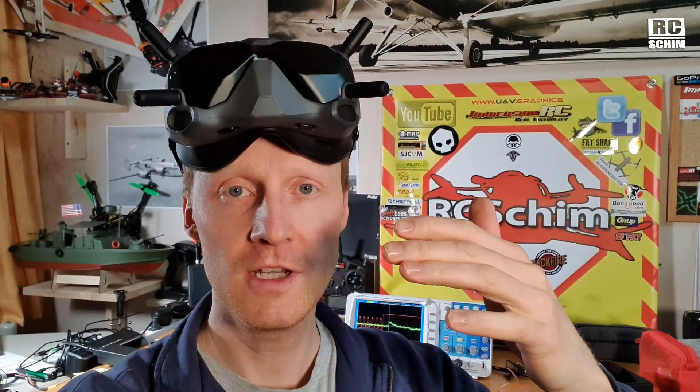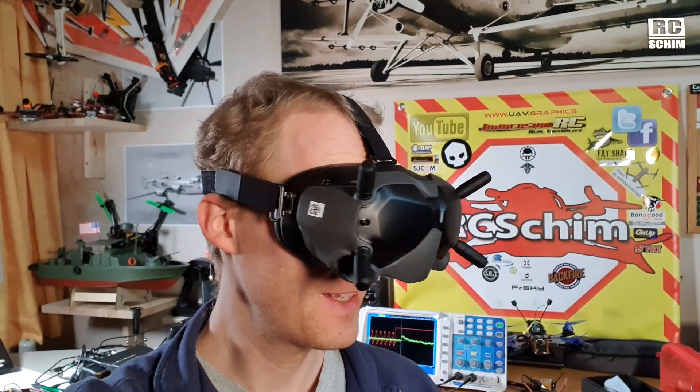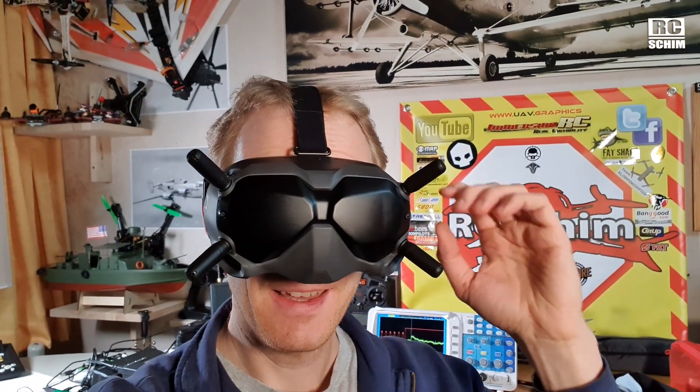In case you wonder how the goggles look — they look awesome, don't they? They look great. Finally the days where we looked like total nerds are gone, and now we look like some kind of superheroes. Ant-Man or something like this.